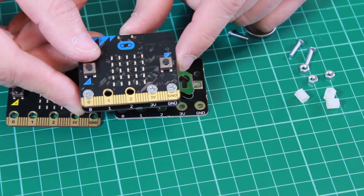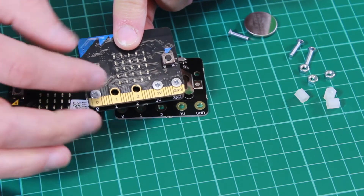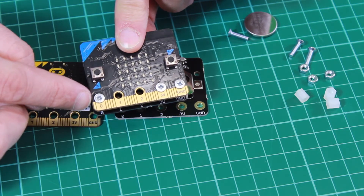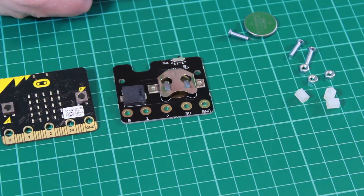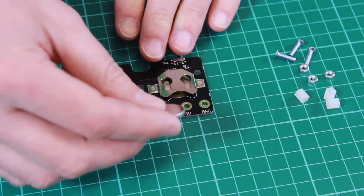We've chosen to use the ground and three-volt pins, as this provides power from the My Power board through to the BBC micro:bit. We've also connected P0, which connects through to the buzzer on the board. P0 is the default output pin when using the audio functions within the block software environment.